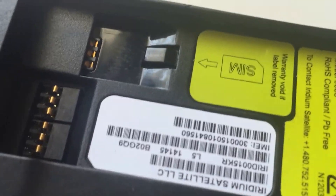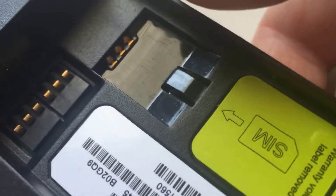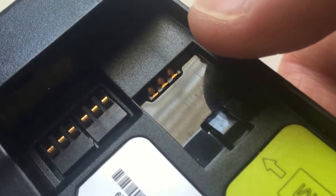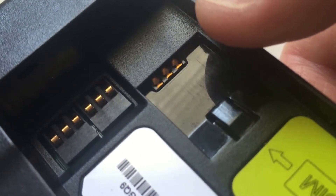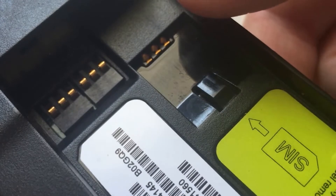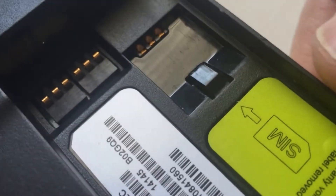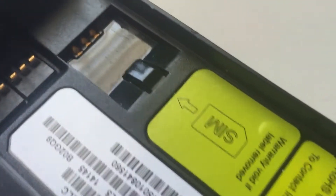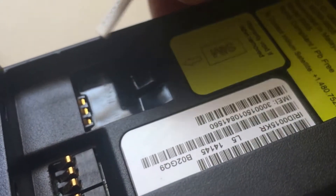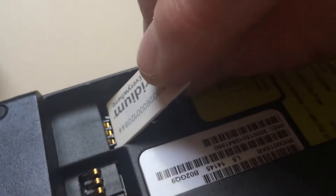The 9555 has a different SIM card reader altogether. You can see there are three SIM card readers visible here, and there are three more in the back that you can't see. When people are inserting the SIM card, we find that they're actually damaging those three SIM card readers on the front, which causes it to not read the SIM card. The way they're doing it is putting it in at an angle, and that pushes those SIM readers down.